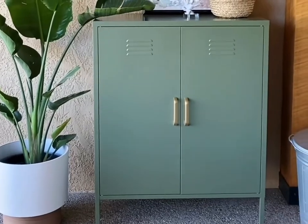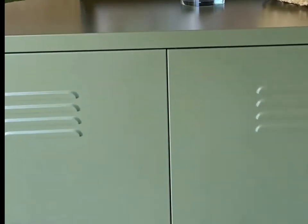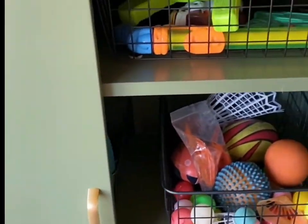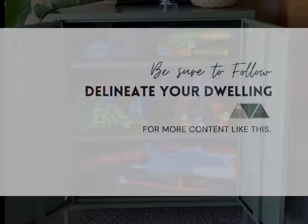We've had a few windstorms and there is no dirt or debris inside. This has to be one of my favorite projects for organizing. I just love it.